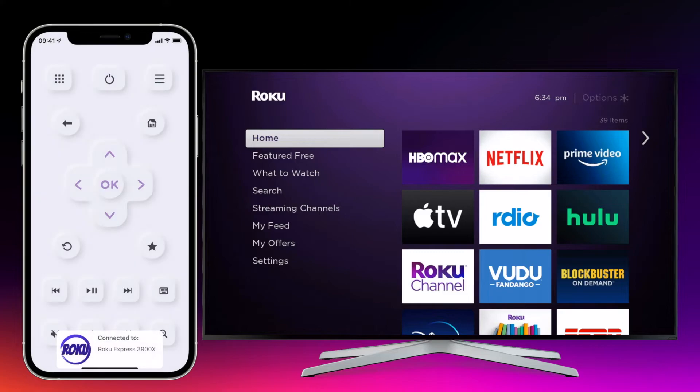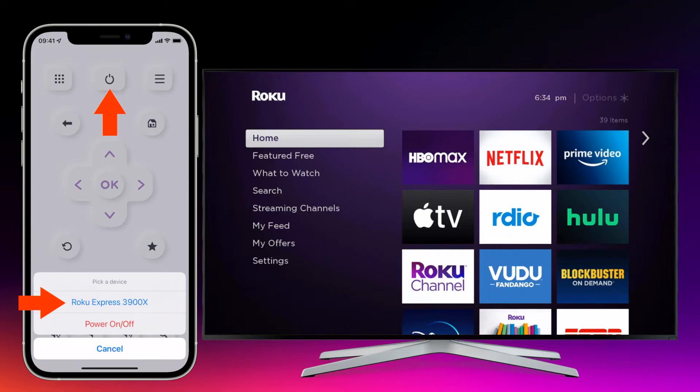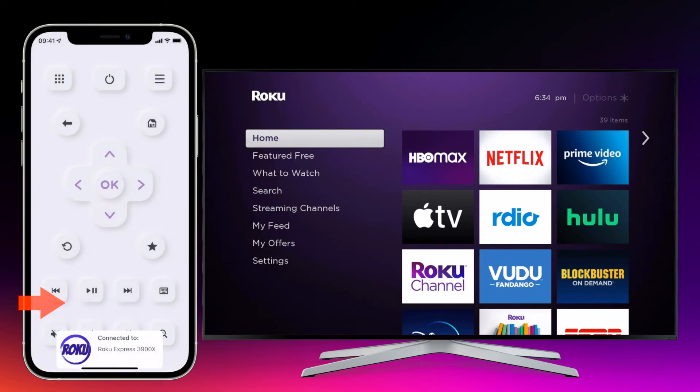On the Roku it's even easier — tap the power button in the top center to connect. If both devices are on the same Wi-Fi, your device name will appear in the app. Here you don't have to enter a number.